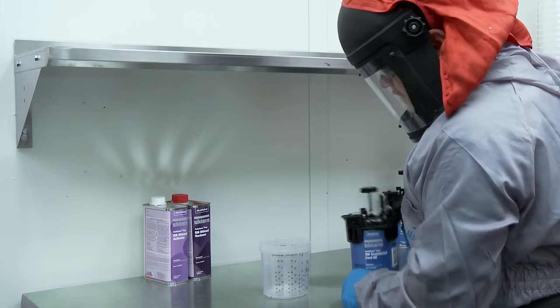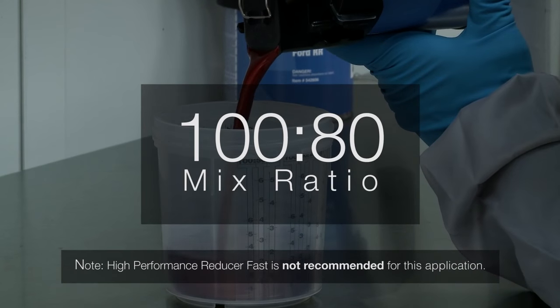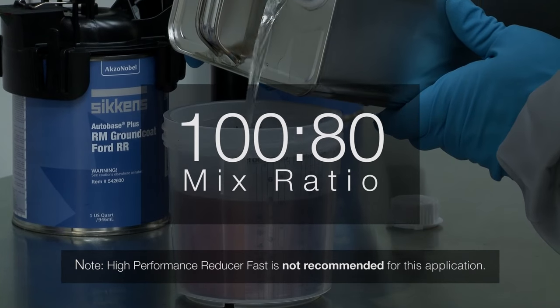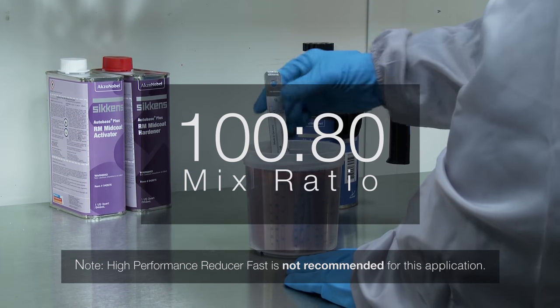After priming or sealing, mix 100 parts of the foundation colour to 80 parts of SICKENS High Performance Reducer Slow. High Performance Reducer Fast is not recommended for this application.